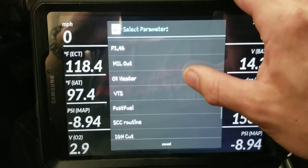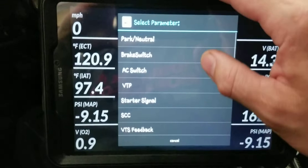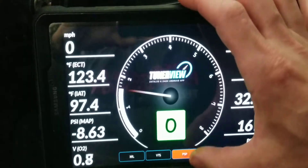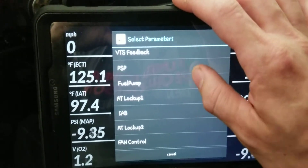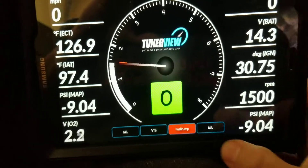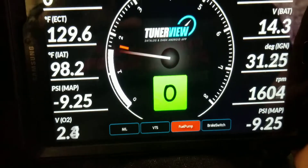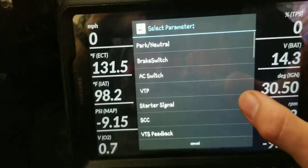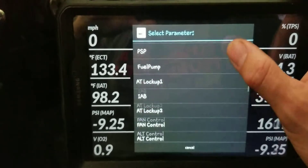VTS — VTEC solenoid — is one, check engine light is one, VTS is one. Let's do the fuel pump — it's red because the fuel pump's engaged. And then let's do the brake switch — as you can see, I'm pushing the brake and it lights up. Lots of good features here to tell you what's going on.